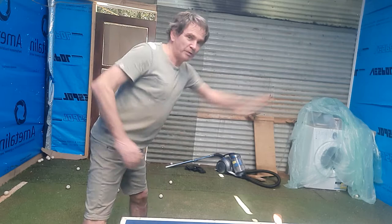If you punch like this, there's no power. But if you punch like this, there's power.